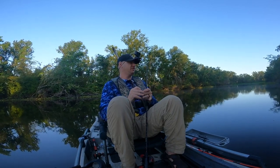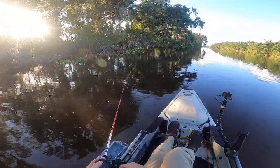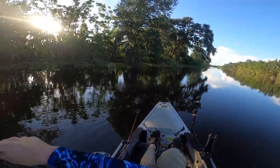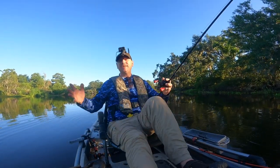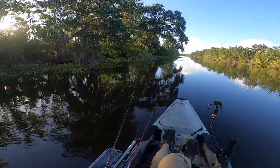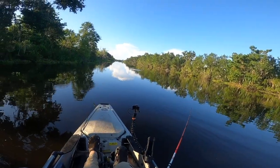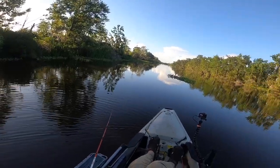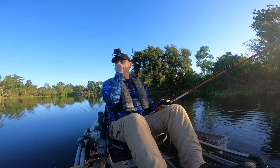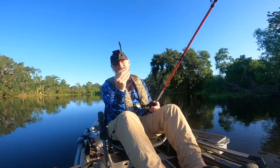So far that's four fish that bit and didn't get caught - I'm doing great today. There's fish everywhere and I can't hook one. That felt like a bluegill. There's a lot more grass in here than there used to be last time. Nope, just grass.